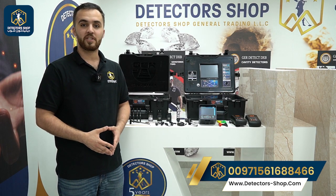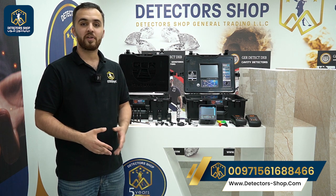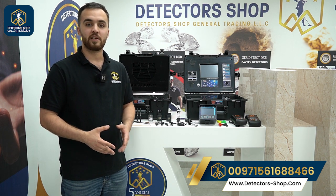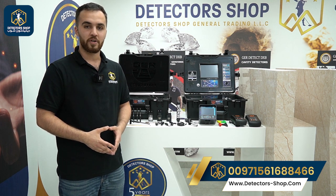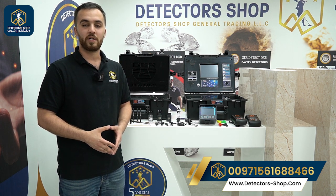Welcome everyone, my name is Omar from Detector Shop company in Dubai. We are an authorized agent in Dubai and the Middle East to sell all detectors that can detect gold, metals, and underground water. Today we're going to present one of the best water detectors: the River G from GR Detect factory.